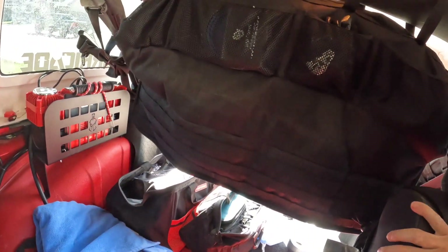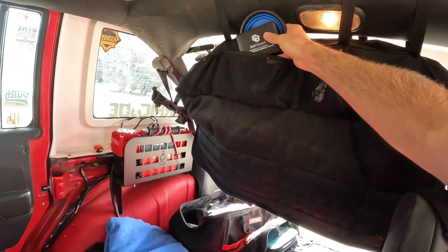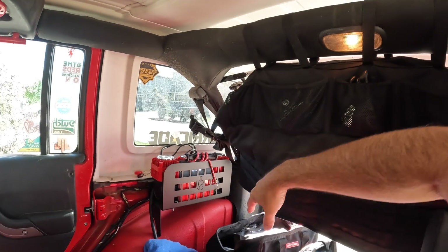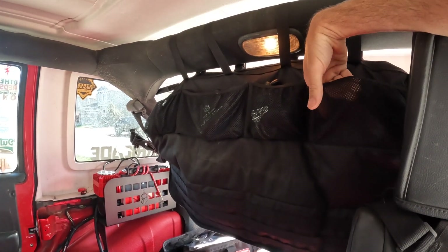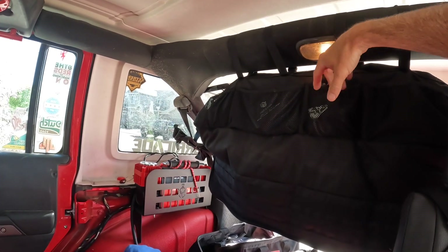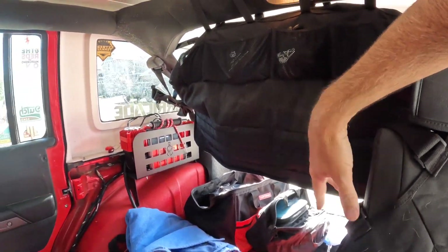On the other side you have more pouches — of course more stuff. I've got a little first aid kit, another pouch here, a set of gloves. I used to have bungee cords here but I actually just used those. Between these two things that's almost all you need, to be totally honest.